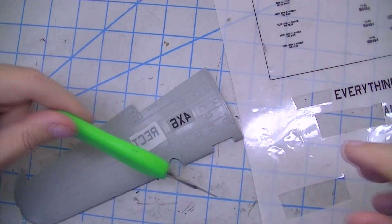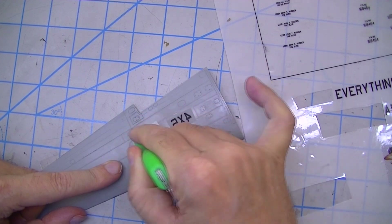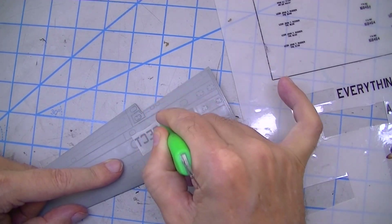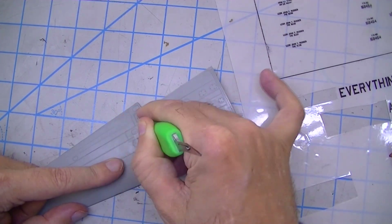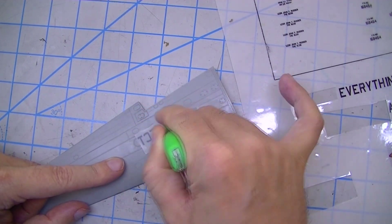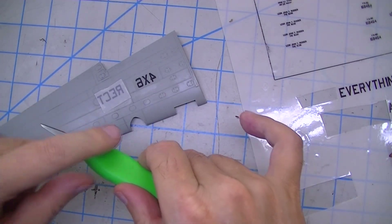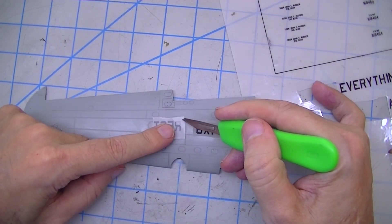Now you burnish it on there. The butt end of a knife handle works fine. You've got to burnish the entire surface — I found out the hard way what happens if you don't, as I'll show you in a second. Burnish the entire surface thoroughly.